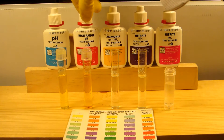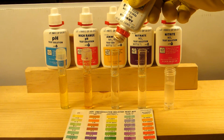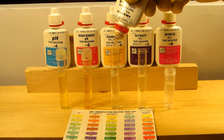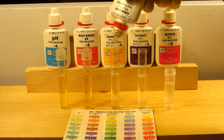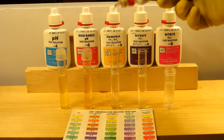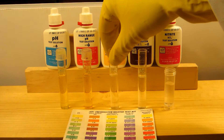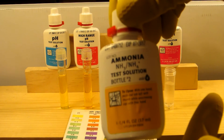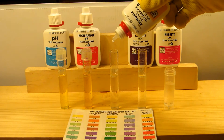Next up I'll be doing the ammonia. The ammonia is a two-part process. Bottle one gets eight drops. After eight drops are done, cap it and give it a good shake. Then take bottle two and drop in another eight drops.